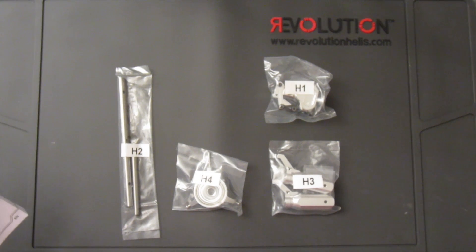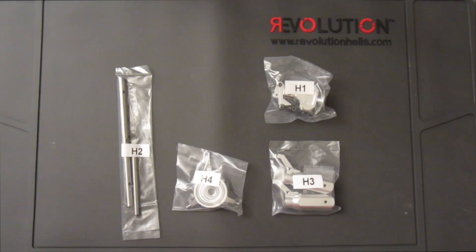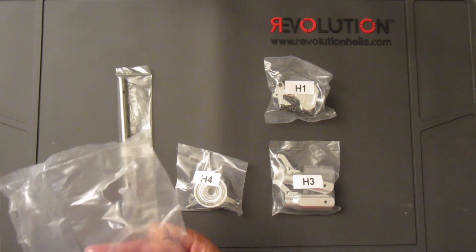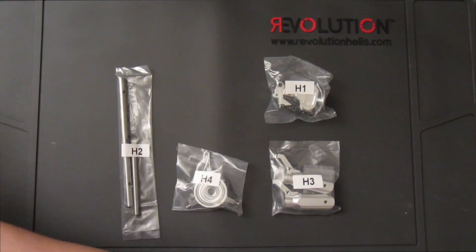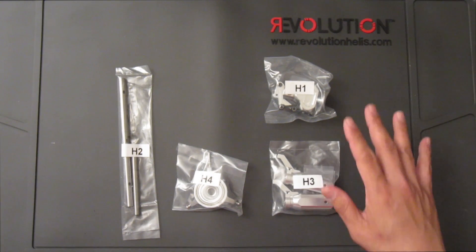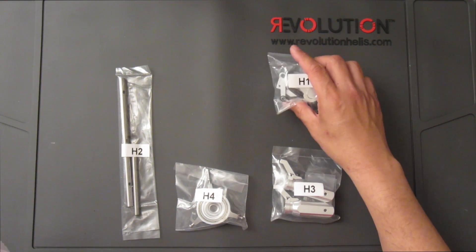To start off with the rotor head assembly, the blade manual calls for bag H. Here are all the items that were inside bag H. I took everything out of the main bag — everything is very nicely packaged. I just happened to take this out already to speed up the process, and all the parts are individually grouped together.